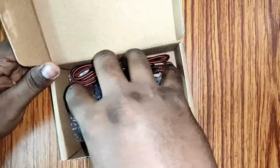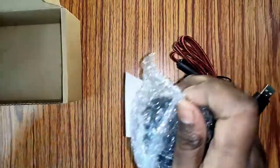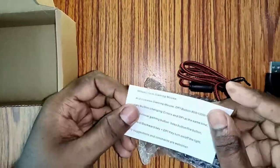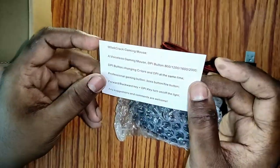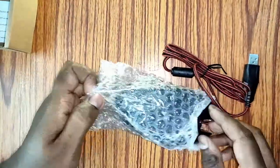So it's a very simple packaging. And we get the MFTech Corp Gaming Mouse, a specifications card, and this is our mouse.